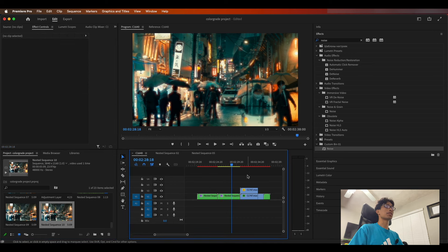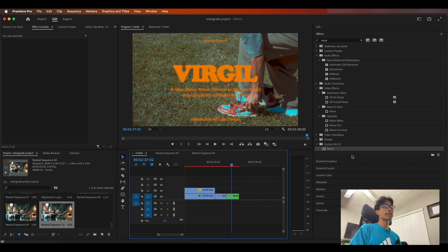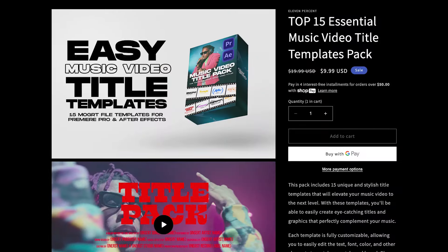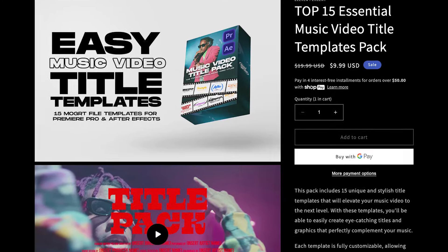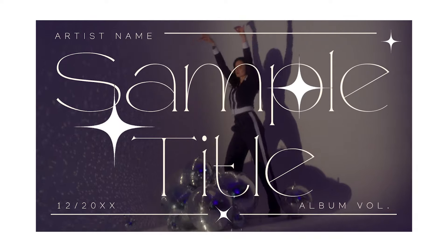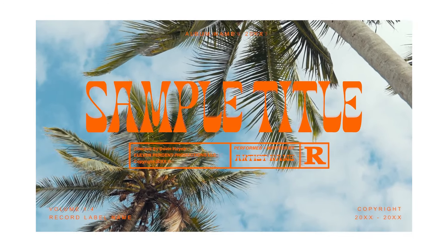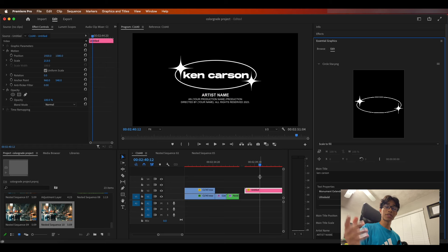Without further ado, that is how you create absolutely insane stunning film looks completely from scratch and with the dehancer.net plugin. If you haven't downloaded or checked it out, definitely make sure to check the link in the description below. Make sure to create some amazing work, and if you're really digging some of the titles we used, definitely make sure to go check out the 11.net website for our exclusive 15-preset music video title pack — 15 completely customizable titles for unique title card designs.